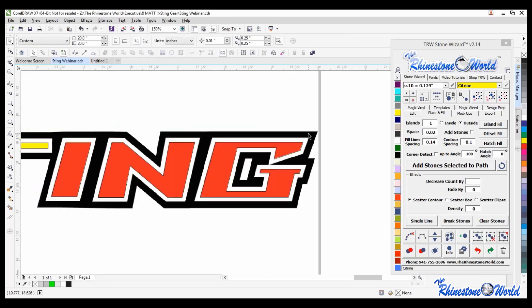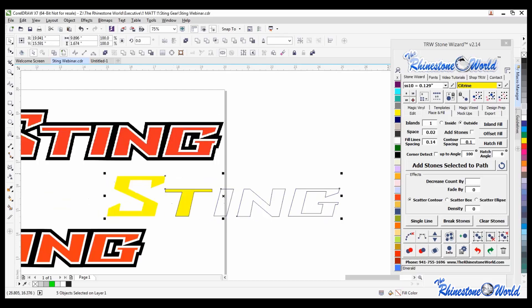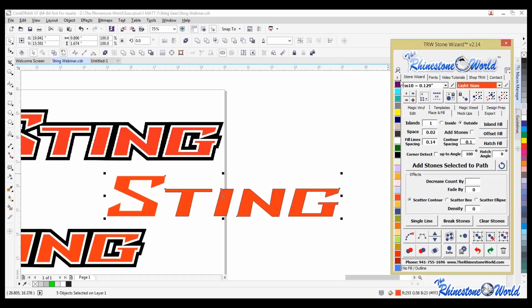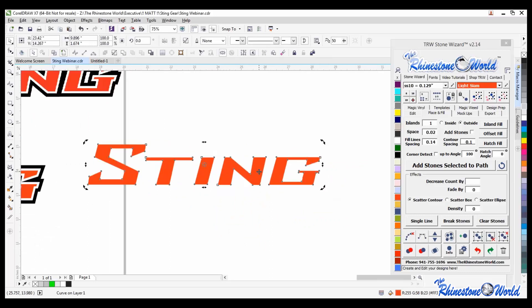Yes you can do angles with Shift and V, but it snaps to specific angles. So if the design doesn't have that perfect angle and you want to adjust in smaller portions, use just V and then double click. Now I'm going to grab all of these, hold Shift, fill them orange, right click, and hit Weld to weld them together. See the difference in the sharpness of this design - now I'll go to Place and Fill.